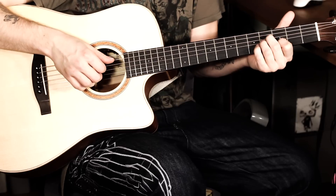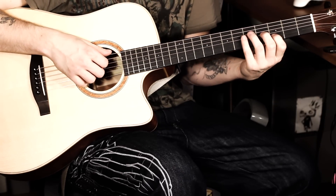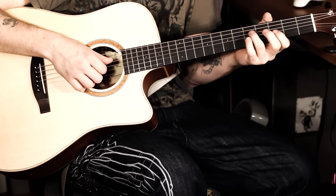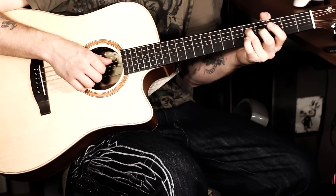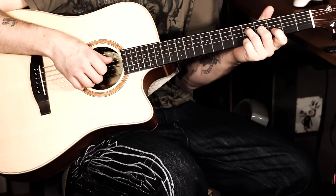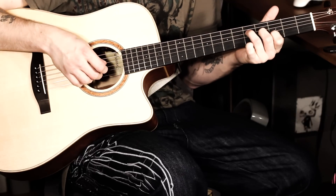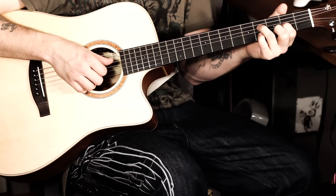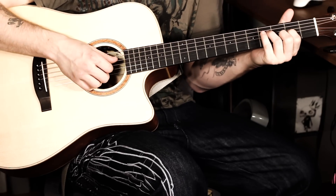Now it gets relatively easy. The next chord is this one — we have a G-Dur here. The ring finger goes to the fifth fret of the D-Seite. The middle finger goes to the fourth fret of the G-Seite. And the index finger goes to the third fret on the H-Seite. Then let's go through it very, very softly. I'll play it down slowly first so you can see it.